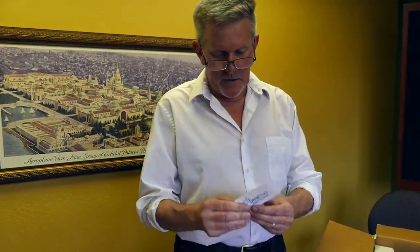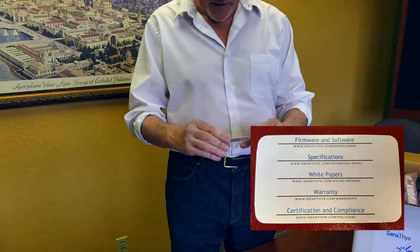We're in the bag. There's a little card with directions on where to go on the SenseThis website for things like firmware, specifications, white papers, and a warranty and certification info. That's kind of cool.